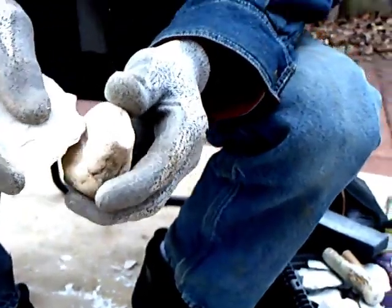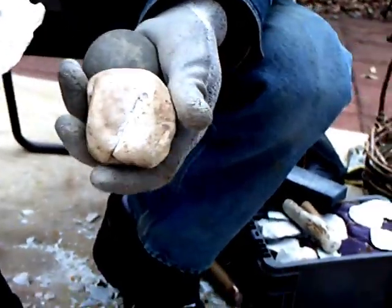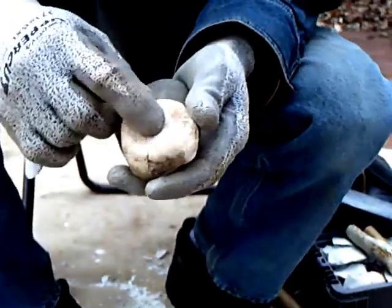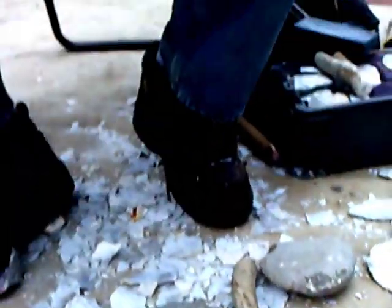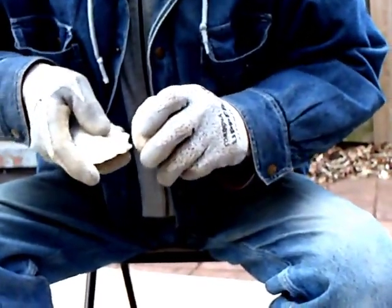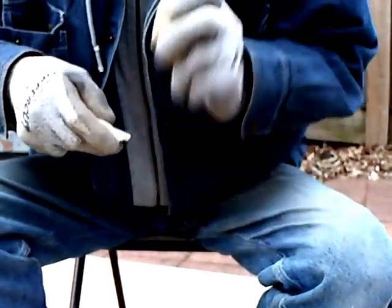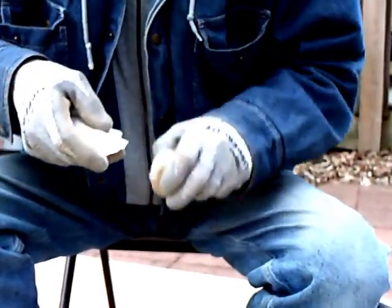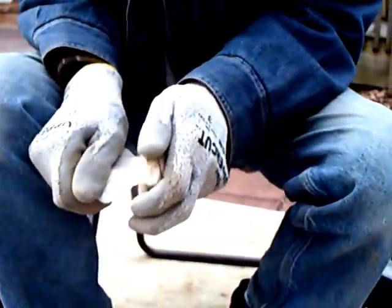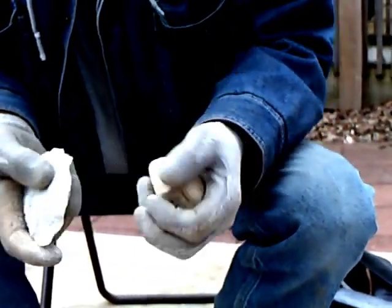Instead of using a modern gray abrading block, you can use a piece of sandstone from a river — nice and easy to pick up, easy to carry, and you can even use it as a hammerstone. Dual tool right there: hammerstone and an abrader.